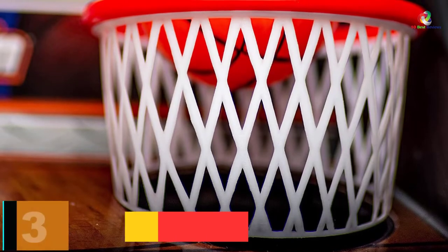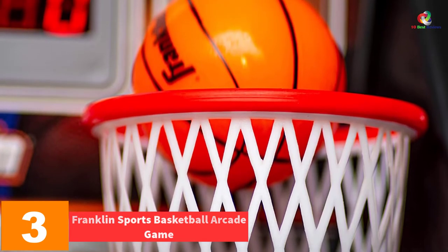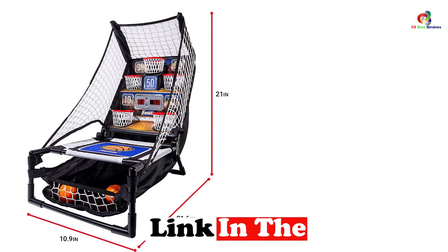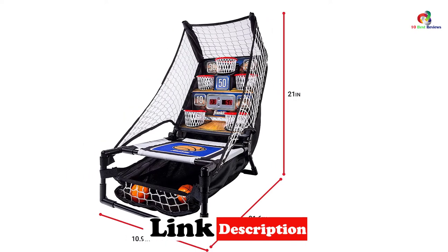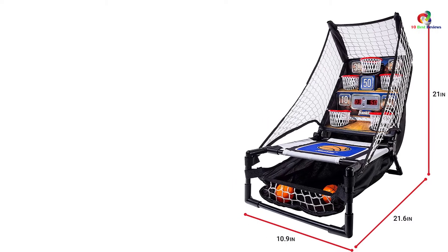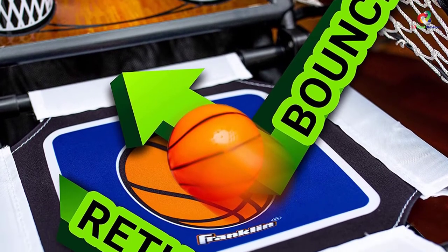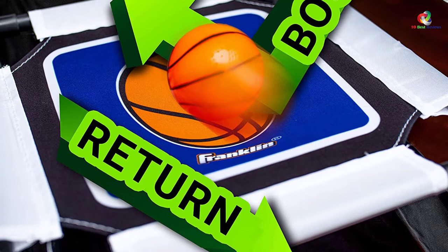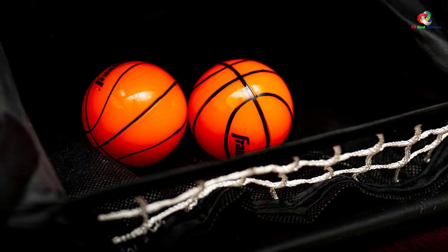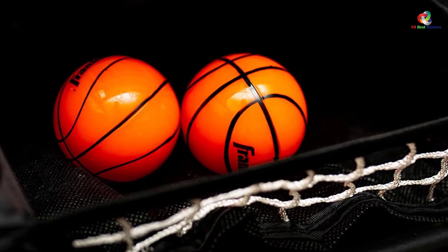At number 3, we have the Franklin Sports Basketball Arcade Game. Franklin Basketball Arcade Game provides high efficiency with its bounce and score technology, where you only need to hoop the mini basketball to score. It features a tabletop design that brings basketball gaming experience to your tabletop, enabling you to improve your skills effectively. It's a versatile basketball game for individuals of all ages, bringing fun that brings your family together. The game features a sturdy, durable, rust-resistant steel frame and an inbuilt LED scoreboard that works with high accuracy, along with realistic sounds for a lively gaming experience.